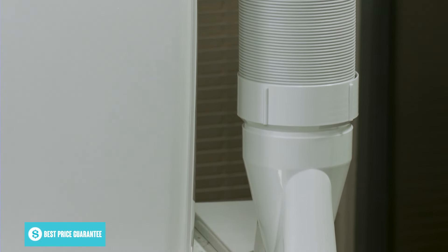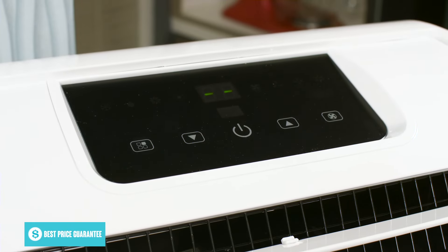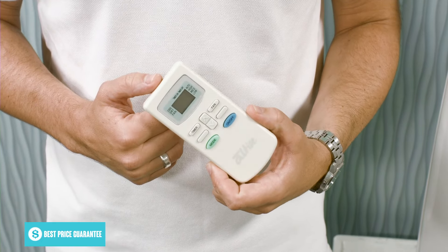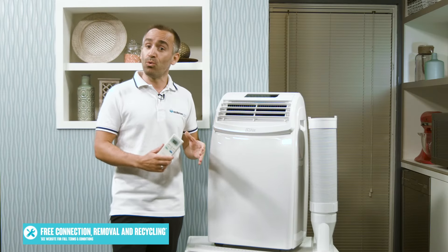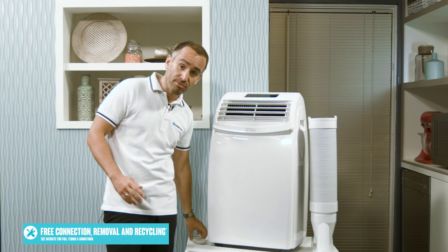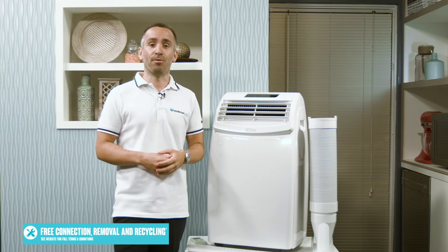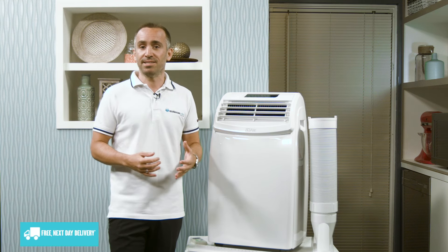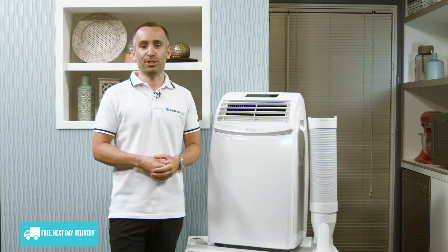You can run this air conditioner using either the electronic control panel here at the top or the included remote control. As well as the cooling mode, there's also a fan mode that creates a gentle breeze and a dehumidifying mode for drying out your home. You can set one of three fan speeds, or set an auto fan speed that adjusts the air con's operation to efficiently reach your selected temperature.